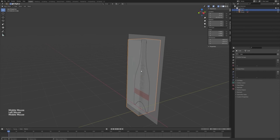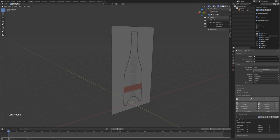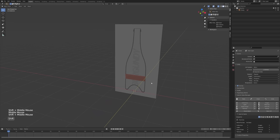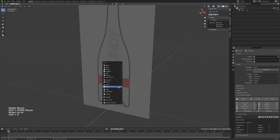Now that the reference image is scaled properly, I'll delete that cube since I know the image is in the right place. For the empty, I need to turn on restriction toggles — this little filter here — which will allow me to make an object unselectable. So now I can't accidentally select it while working on the rest of the wine bottle. Now that my reference image is in place, I'm going to get started with the modeling portion.